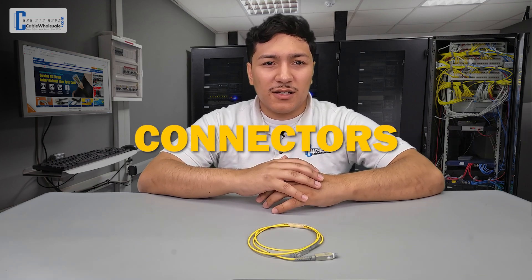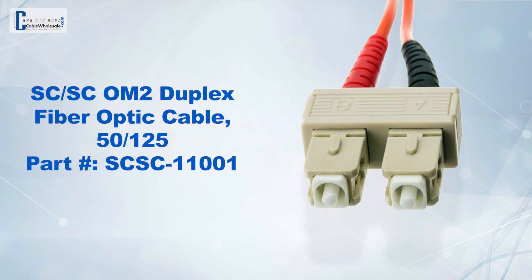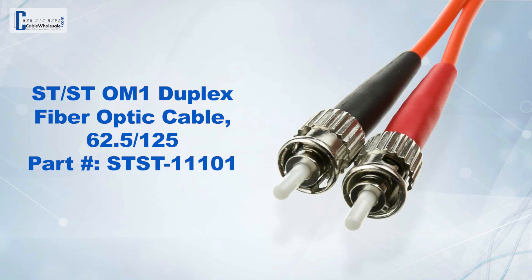Now let's consider the connectors. There are three connectors used in most applications today: the LC connector, the SC connector, and the ST connector. You will find simplex and duplex connectors.